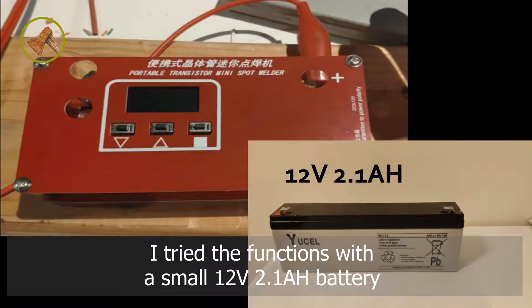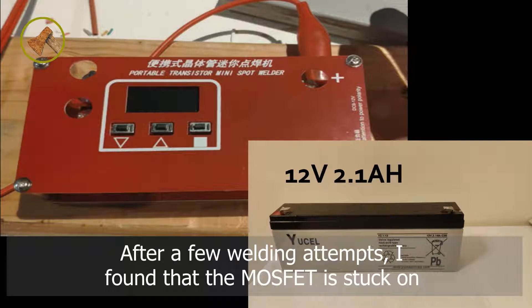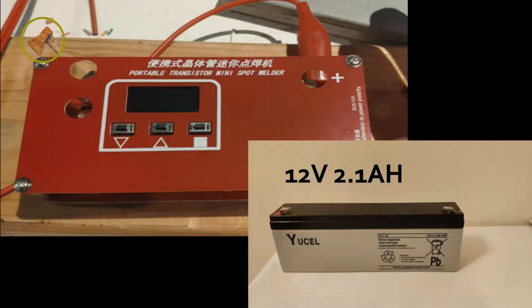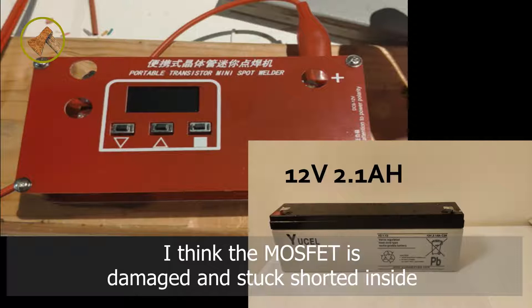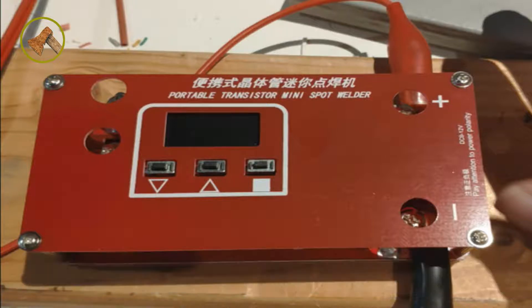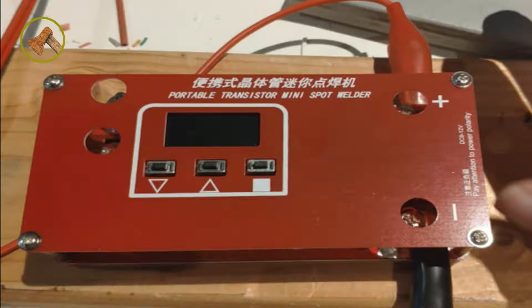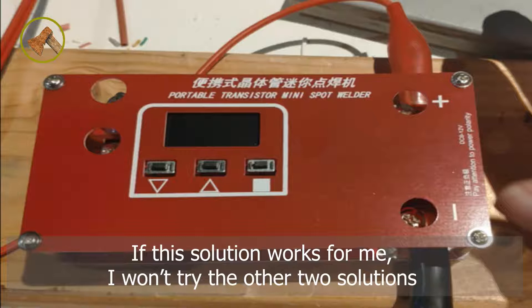I tried the functions with a small 12V 2.1Ah battery. After a few welding attempts, I found that the MOSFET is stuck on. I think the MOSFET is damaged and stuck shorted inside. To be honest, I still like this solution and hope the board can work more reliably. If this solution had worked for me, I wouldn't have tried the other two solutions.